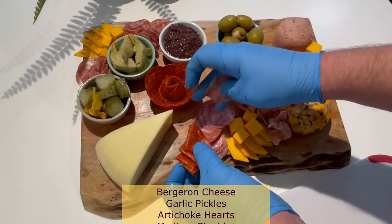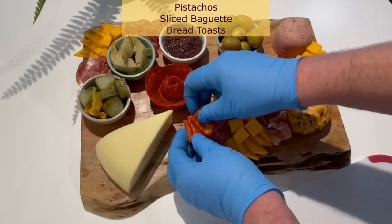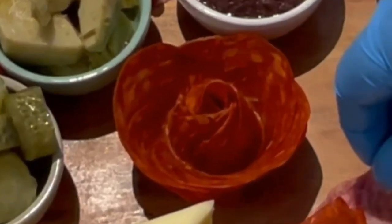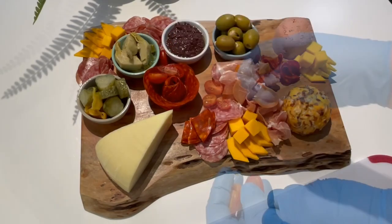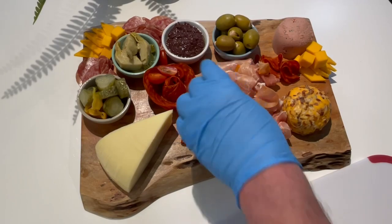This board today contains a variety of about 20 different snack items in small quantities, and I'll likely fill in all the gaps, so I'll probably need to add bread or crackers on the side. This board is a good size for five to six chatty friends to graze without spoiling their ability to enjoy any dinner or sweet treats you may also have planned.